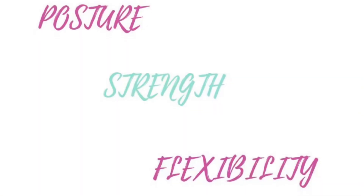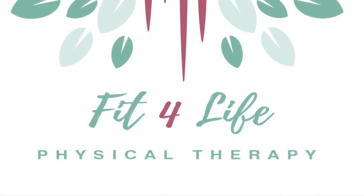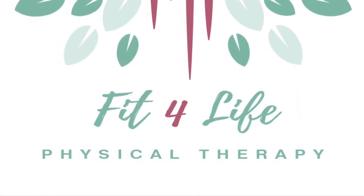Any questions, feel free to reach us at www.fitforlifephysicaltherapyohio.com. Thank you.